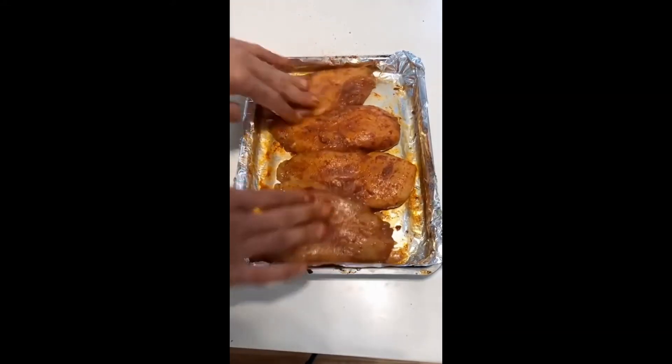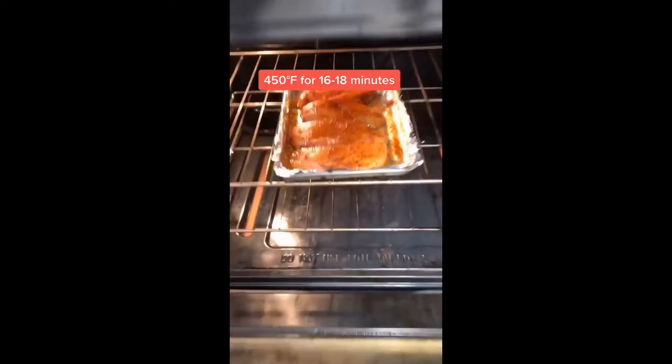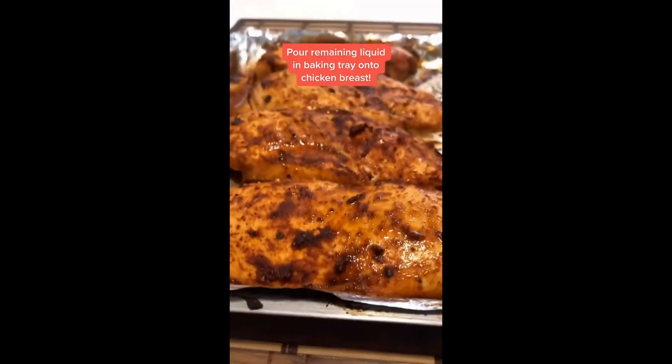Mix well, rubbing in all your spices, into the oven at 450 for about 16 to 18 minutes depending on the size of your chicken, and there you go. Enjoy.